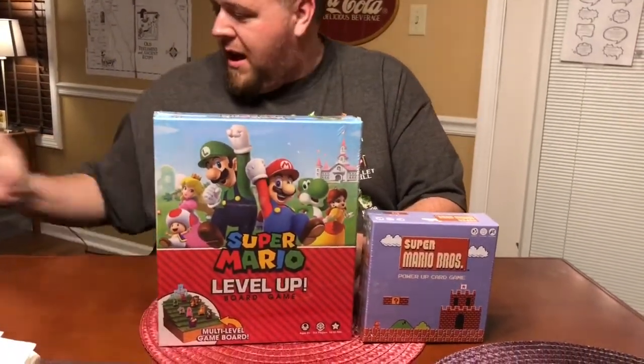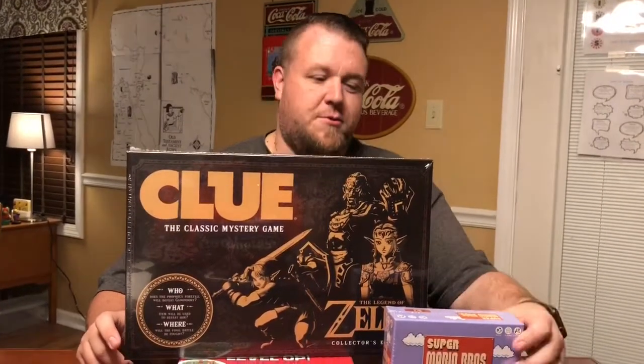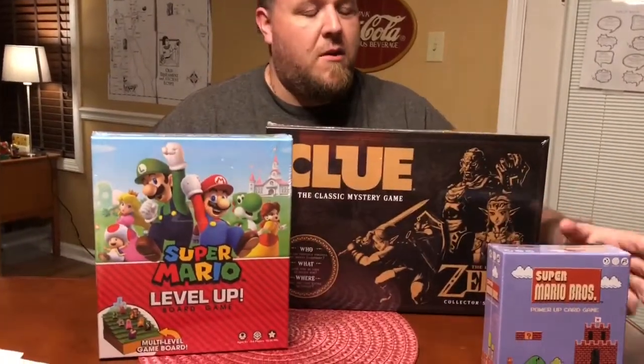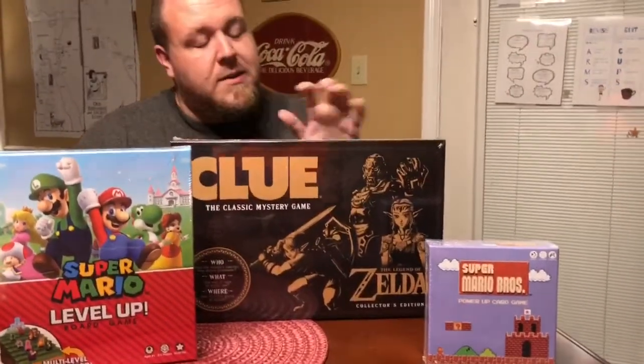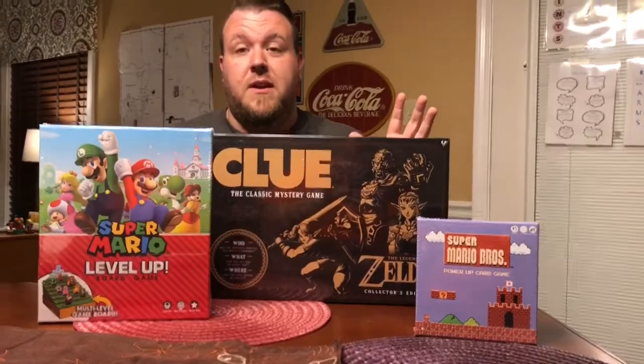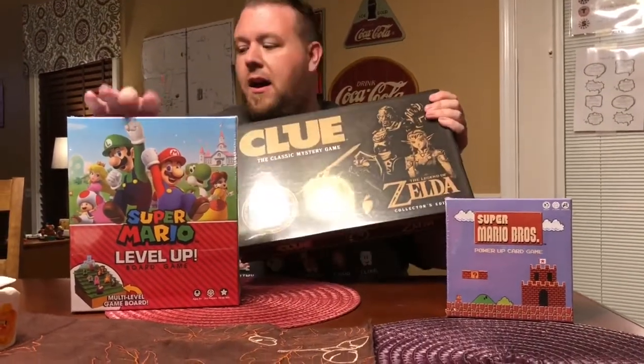We also got in the Super Mario Level Up Board Game, and then last but not least we got in the Clue Zelda Edition Collector's Edition. All of these games are from our friends over at USAopoly, and they make lots more games — also a really cool Zelda chess set that they said we might get at some point, and also a Mario chess set that you've probably seen in Walmart and other places.